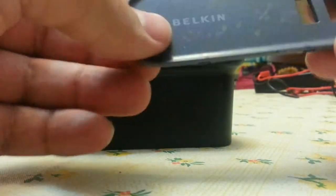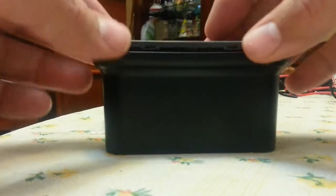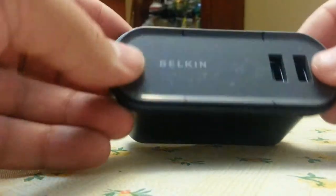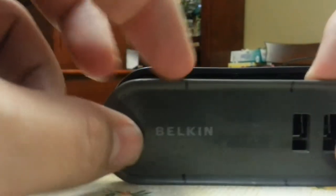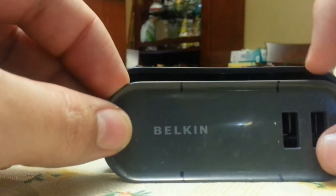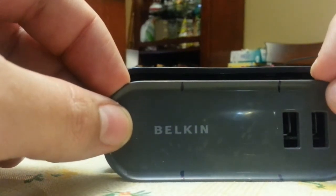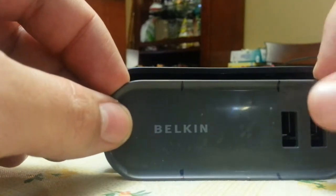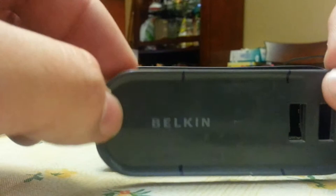This is the part that is removable — it fits on here like this. There are little plastic catches inside the hub at each of these marks. If you take a plastic spudger, a knife, or a thin enough flat head screwdriver, you can get in there and pop one loose, and once you pop one loose they should all come out and you can just pop this piece out.